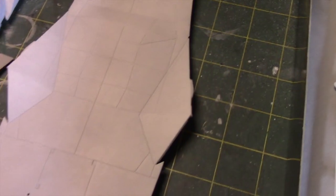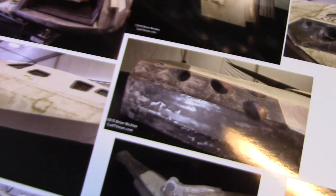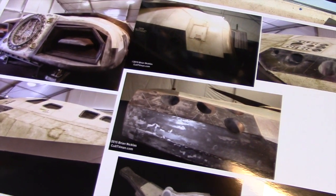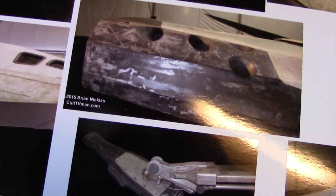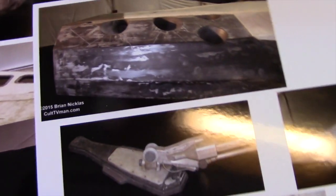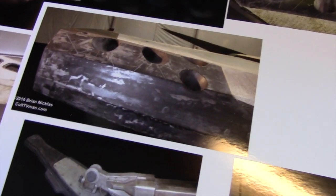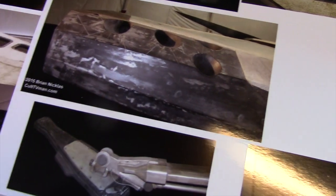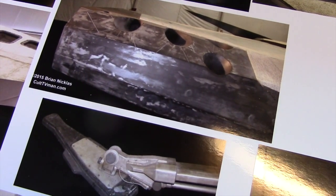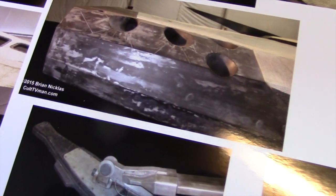As I mentioned earlier, there are a number of different reference photos you can find online of this ship. These are featured on culttvman.com and were taken by Brian Nicholas. So when I get to this section, my plan is to paint an undercoat of a silverish or metallic color, and then coat it with salt and hairspray, and then apply the black, and dissolve the salt — and hopefully we'll end up with something that looks similar to that.